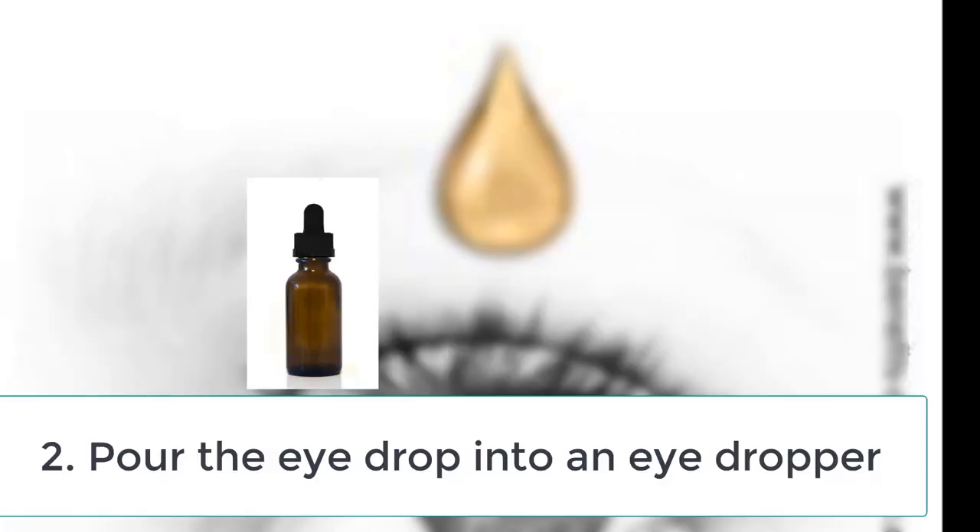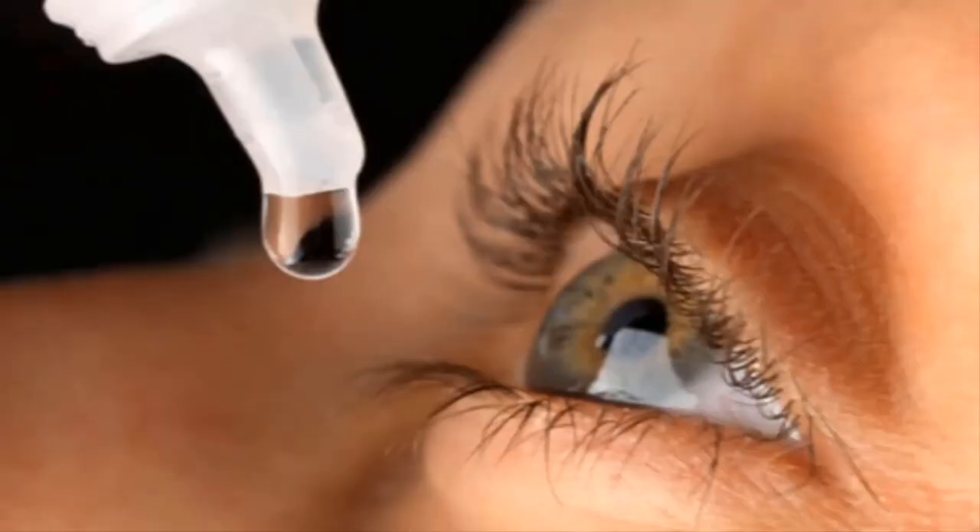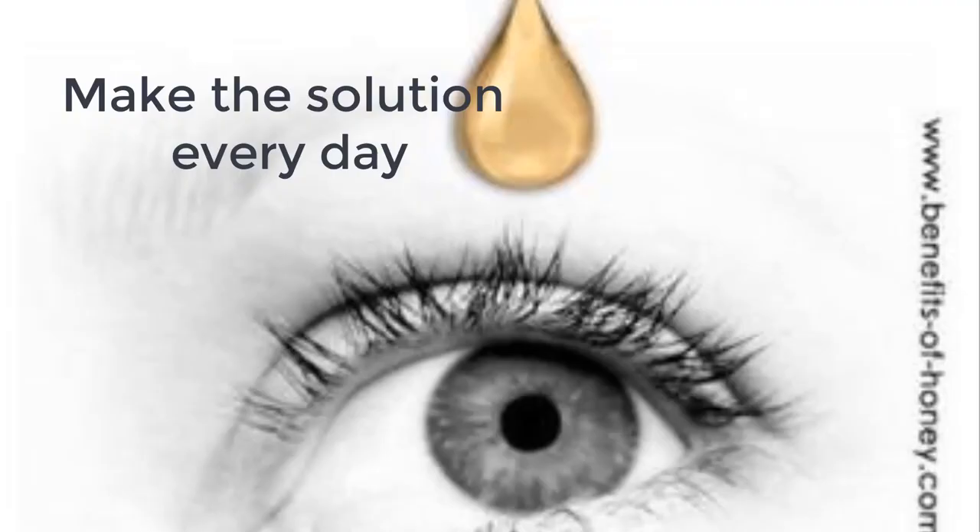Next, pour the eye drop solution into an eyedropper. Drop 1 to 3 drops of the solution into your eye. Your eye might sting, especially if you use a strong ratio of honey, and may even get red, but these effects go away after a few seconds. Apply 2 to 3 times daily until the infection or eye condition clears up. For severe dry eye, you can use this eye drop 2 to 3 times a day or whenever needed. Make a new solution every day if you can, as honey water can ferment or mold easily due to its high sugar content. If you store the honey eye drop in the freezer, it usually lasts about 3 to 4 days — but making it every day is best.